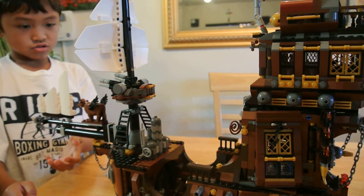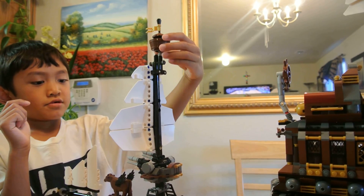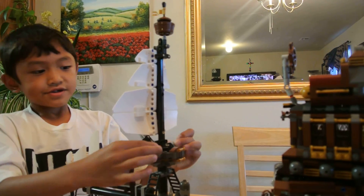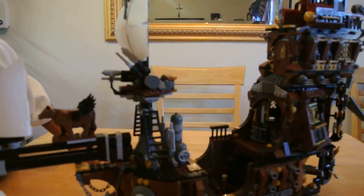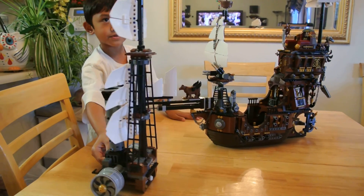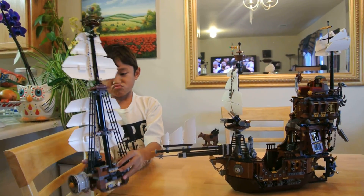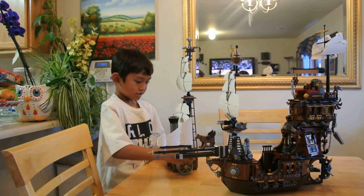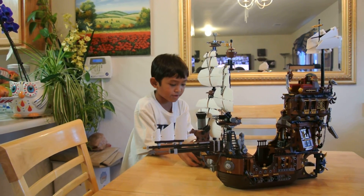And what should I show you guys next? Oh, this place — the turrets — that can move up and down. And I am going to put this back on. It will take a couple of tries to put this back on, but I'm going to put it back later.